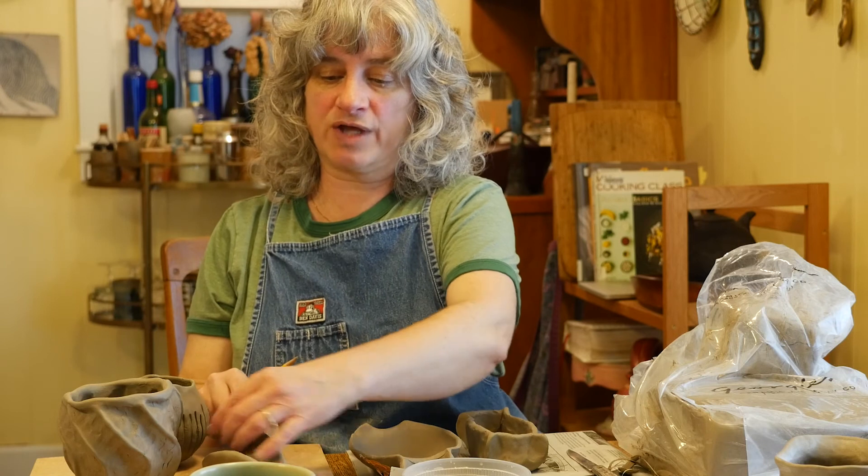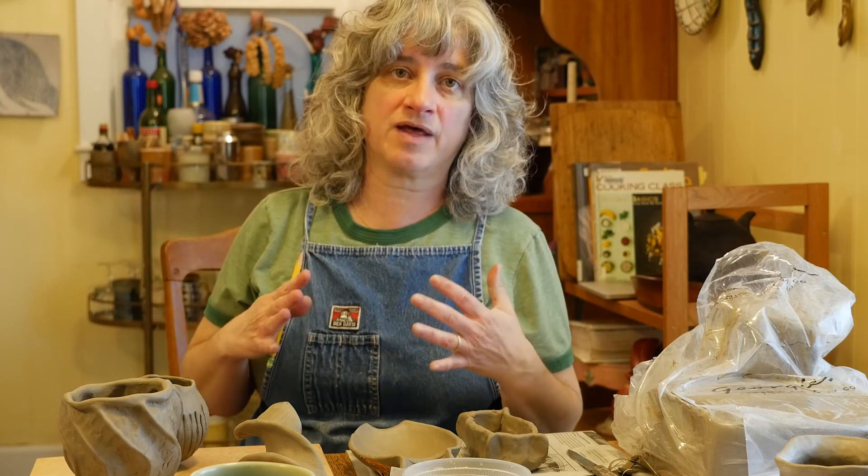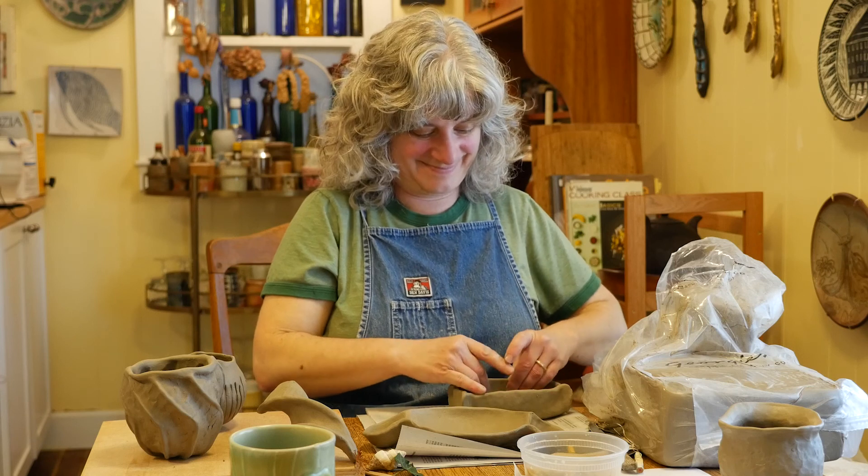Once they get bone dry they get really fragile — they're really prone to breaking. So once you're done with your pieces and you've left them uncovered, you're going to want to make sure you have a safe place to put them until you drop them off for kiln firing at Clark. Make sure you have a safe shelf, or have them gently nestled in a box or a tub with crumpled newspaper on the bottom — somewhere where your cat's not going to jump up and knock them over, because once they turn bone dry they're extremely fragile. Okay, bye you guys!